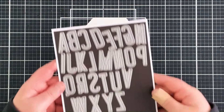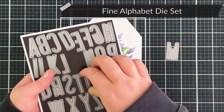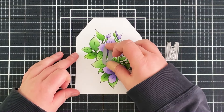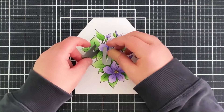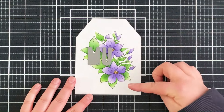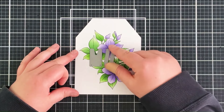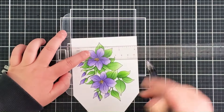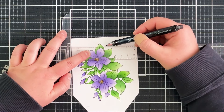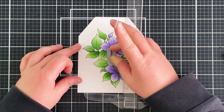I want to add the word 'mum' onto the card to personalise it, and I thought a good way to do that would be to use the eclipse technique. I'm taking the M and U from the Fine Alphabet set and using those letters to cut into the card panel. It's a little tricky because I only have two different letter dies — rather than all different letters in a word — so lining them up takes a bit more care.